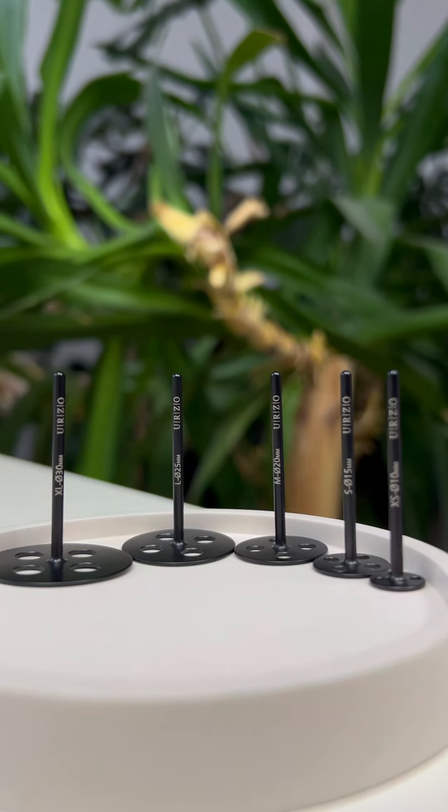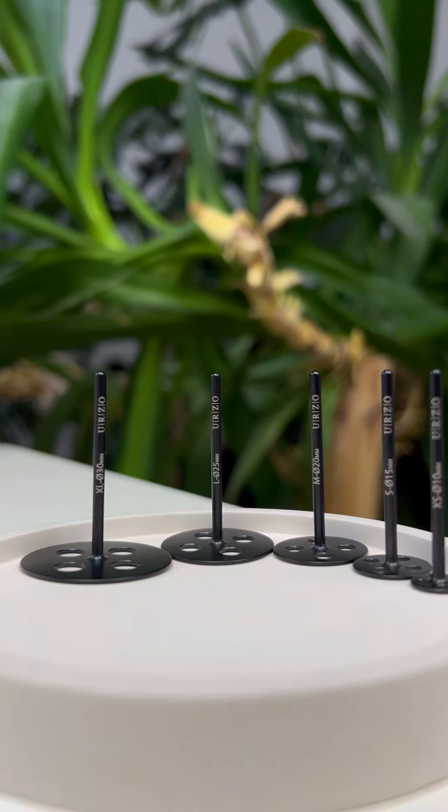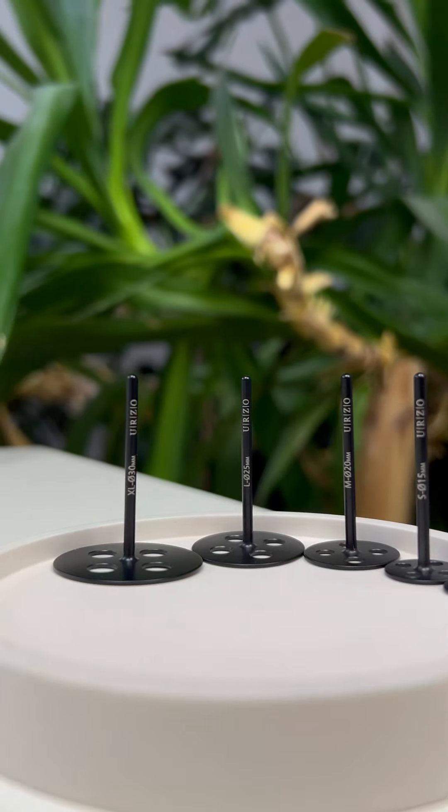Upado discs come in five different sizes. The smallest one is 10mm and the largest one is 30mm. Discs are made from super lightweight aero titan material. For instance, 20mm discs weigh just 1.7 grams.